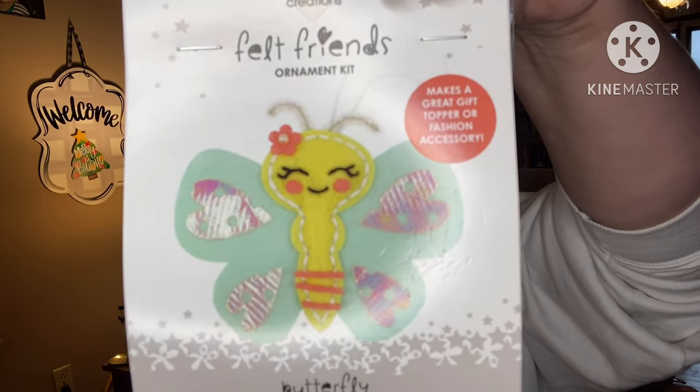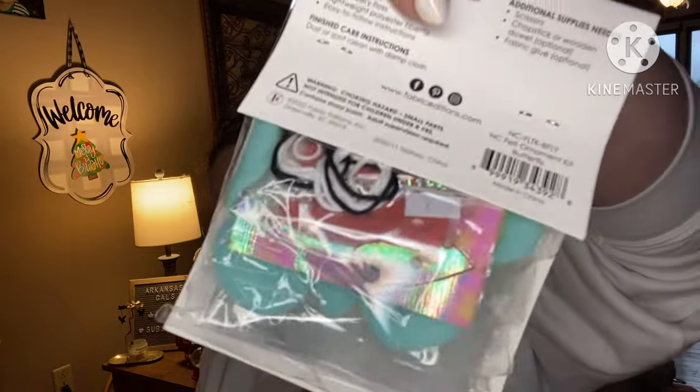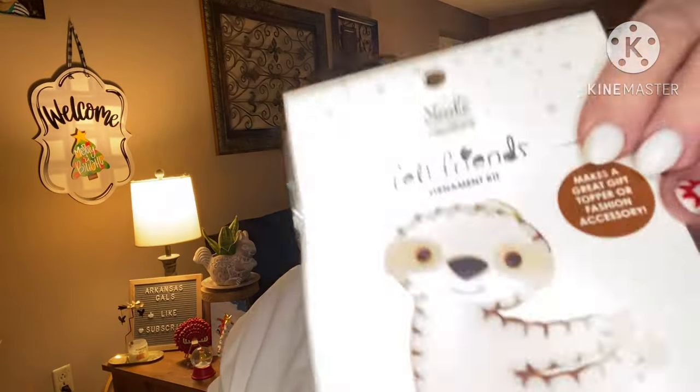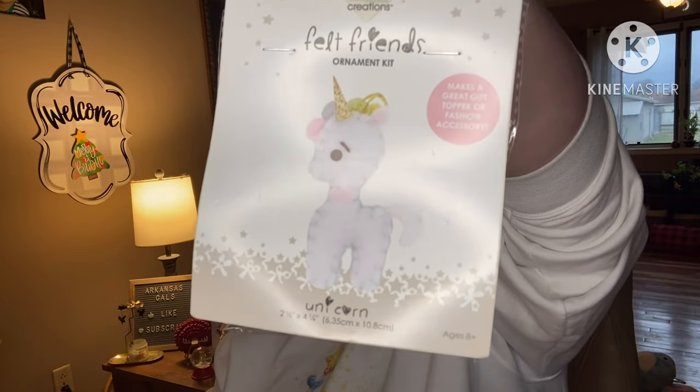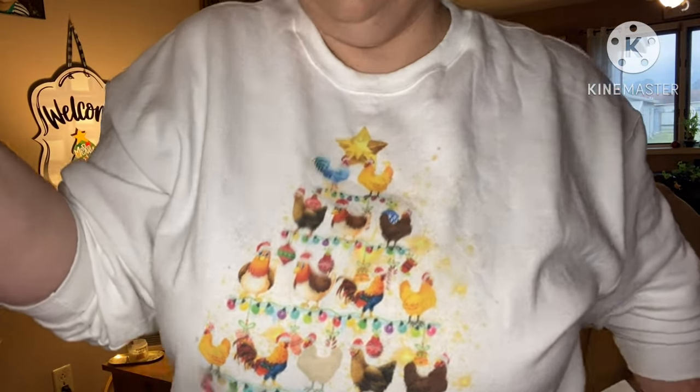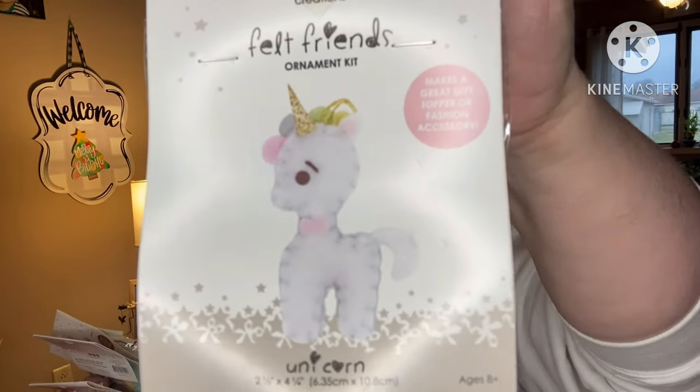Then we have butterfly. This is my favorite — sloth. Freaking adorable! Y'all, my air conditioner is sitting at 67 and it is freaking hot here in Arkansas. Unicorn — I probably could change out of my sweatshirt but it's cute, it's my chicken Christmas sweatshirt. There's the unicorn ornament, and everything you need including instructions is in the back. So cute. Next: 'Perfectly Mini Charming.'